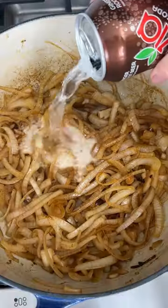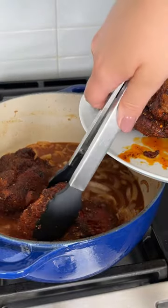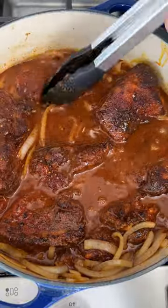Searing the meat adds flavor, and those onions kind of sauté and all of those brown bits get soaked up in the braising liquid. I use a little bit of soda to add sweetness, then barbecue sauce and lots of spices.